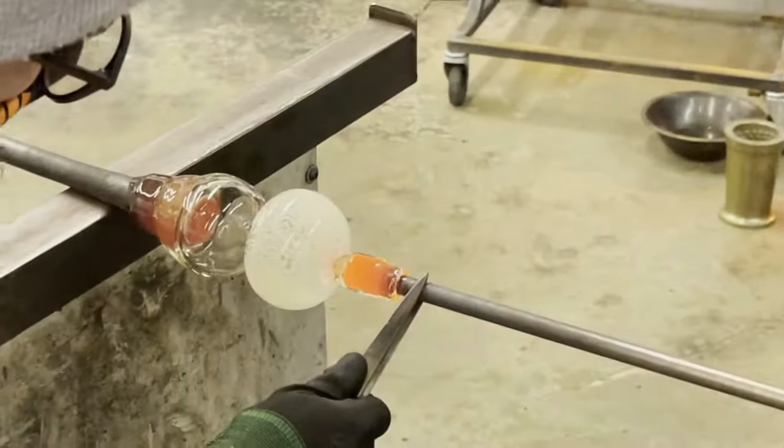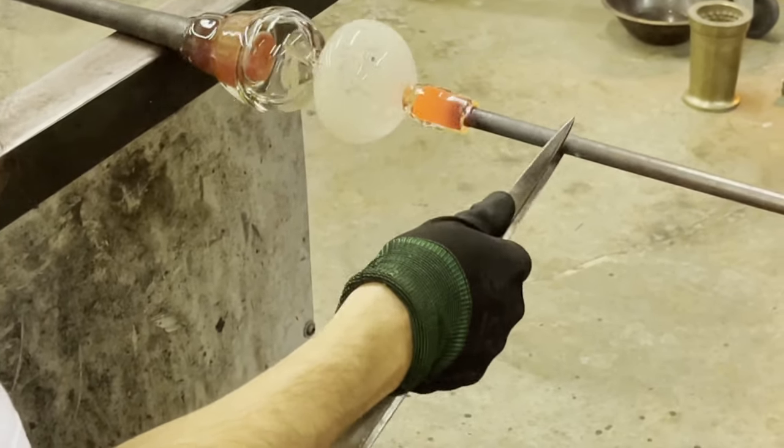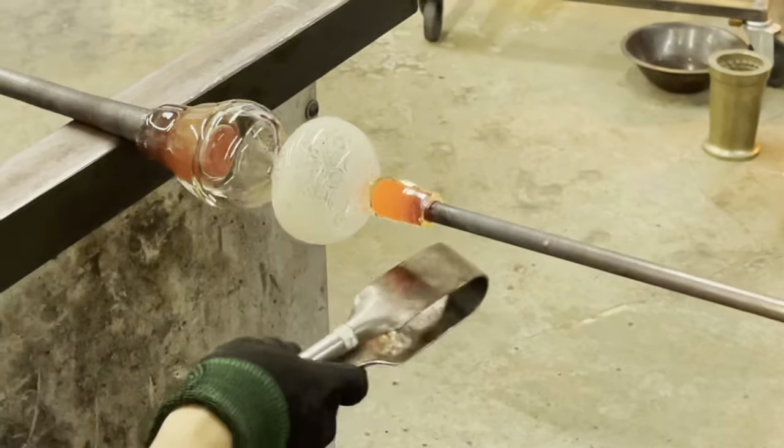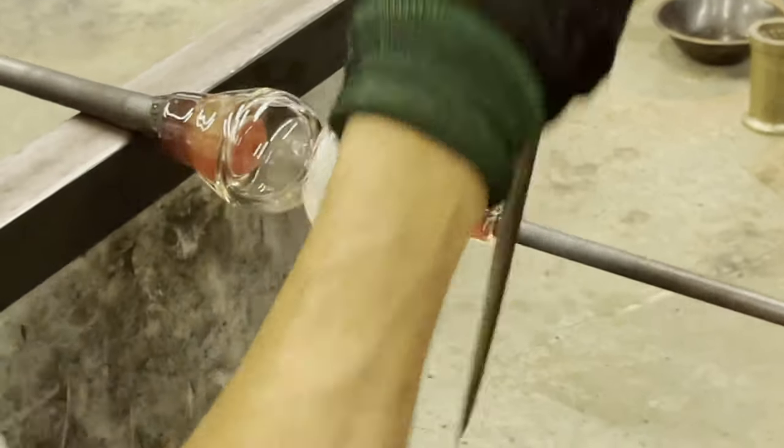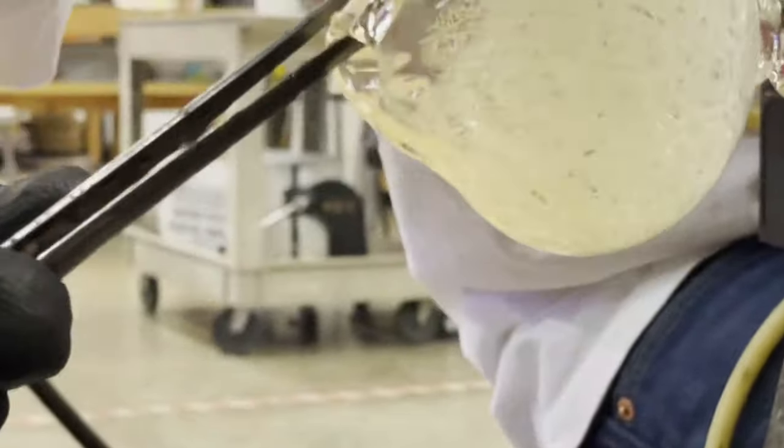Using a transfer rod — a punty — we can begin to work on the opposite side. With our transfer complete, we can begin to pinch some of the excess clear glass that's still found in our pattern.